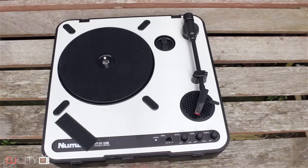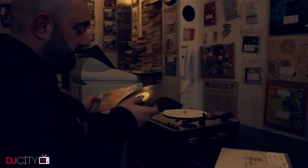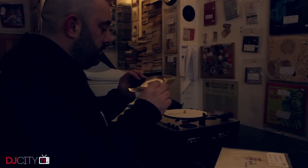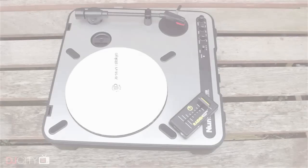This is my Numark PT-01 USB turntable. It's a lightweight plastic deck which can be run off batteries and is perfect for crate digging in dingy record shops. But in recent years, turntablists around the world have noticed that the small plastic platter means decks like this can give remarkably high torque for a belt drive, and they've started attaching faders and other stuff to them to construct their own sub-$200 QFI equivalents.